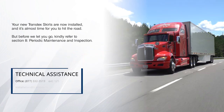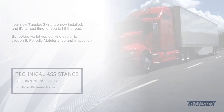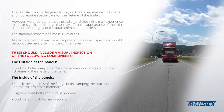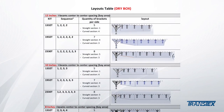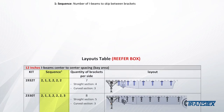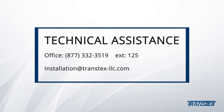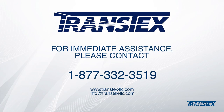Your new Transtex skirts are now installed and it's almost time for you to hit the road. But before we let you go, kindly refer to Section 8, Periodic Maintenance and Inspection. The following tables refer to the appendix of the installation manual and provide the sequence of spacing between each bracket for all skirt sizes and all I-beam center-to-center spacings commonly found in the industry. After locating I-beam number 1, use the sequence found in the sequence column to know how many I-beams to skip before installing the next bracket. Please contact Transtex for all other trailer specifications not included in the appendix. Note carefully that for these generic layouts, the front of the skirt must always be on the outside of the landing gear unless the distance between the skirt tip and the side rail is less than 4 inches. It will be our pleasure to assist you with any technical inquiries. For immediate assistance, please contact Technical Assistance.